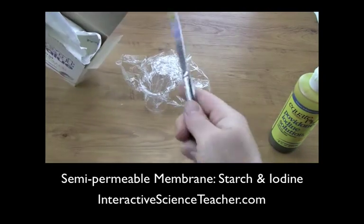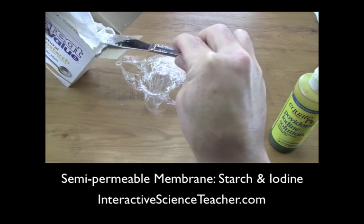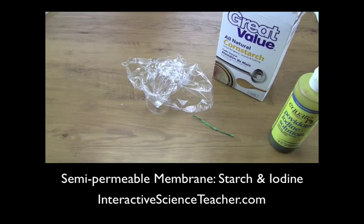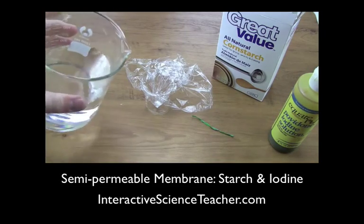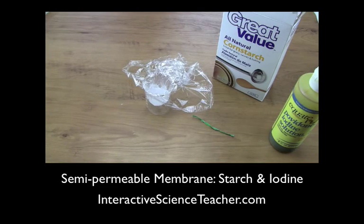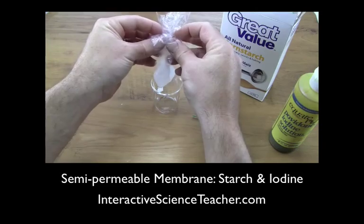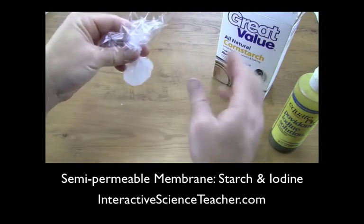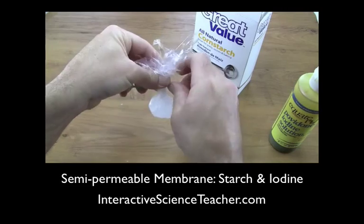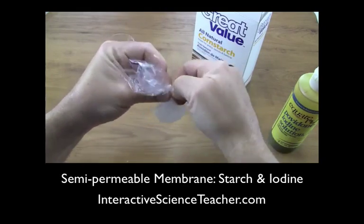Put just a little dab of cornstarch inside that baggy. You don't need very much. Then pour some water in for the rest of the inside. You can tell by the cloudiness it's already mixed up enough — you just need some starch. That's plain cornstarch off the grocery store shelf. Then twist it around and put a little twisty on there, recycled from a loaf of bread — all stuff right out of your kitchen.